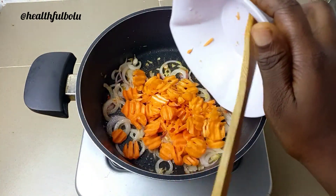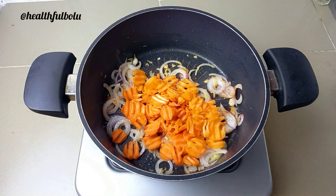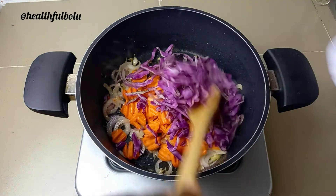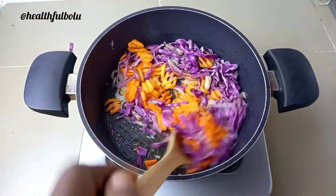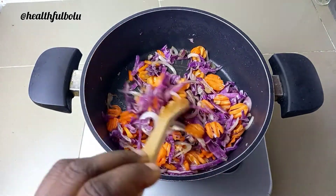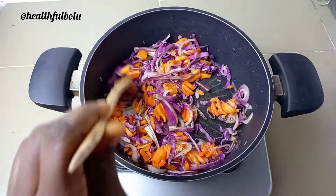Next, I'm adding the chopped veggies into the pan. As soon as the veggies go in, I lower the heat a little bit because I like to cook my vegetables on low heat to preserve their nutrients. I give this a good stir at intervals for a couple of seconds.